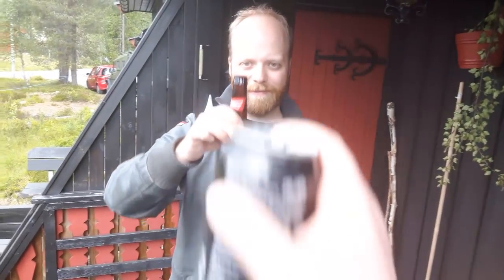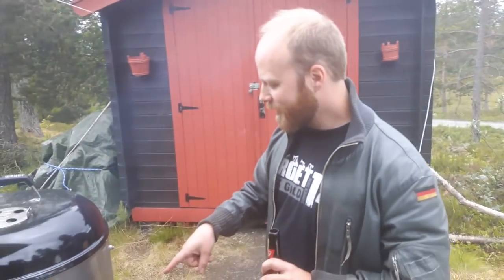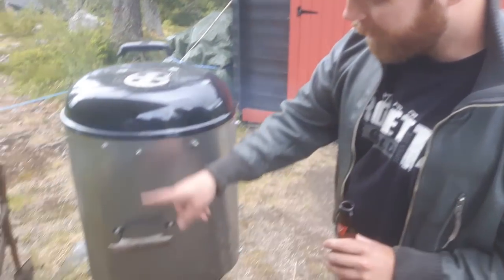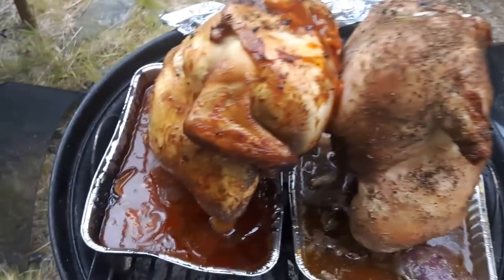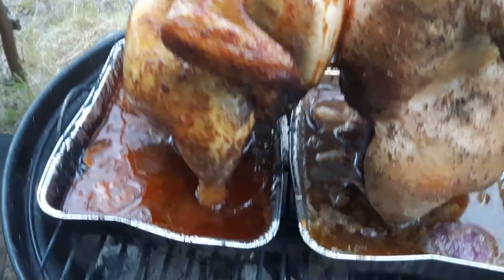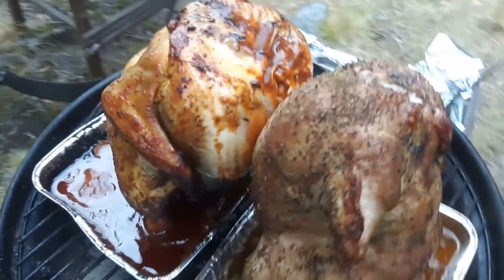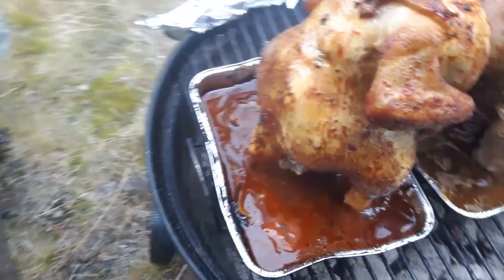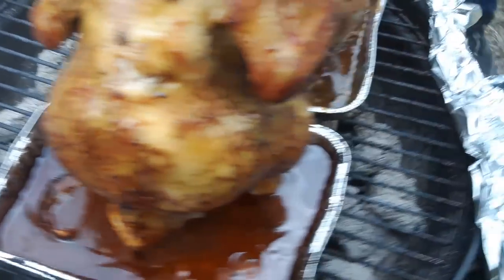Alright, so that was another episode of Cooking with Mengs and Panzergraf. We hope you enjoyed this video. We're actually going back up there in two weeks, so you might expect another video as we make a lot of different dishes up there. Let me know if you want to try this out for yourself — it's really not that hard to do if you've got a proper grill. And if you do, let me know how it went in the comment section. Anyway guys, my name has been Mengs, and I'm pretty hungry right now. Thank you for watching, and maybe we'll see you guys again soon. Bye-bye!